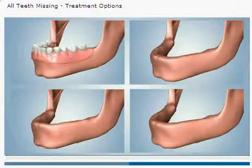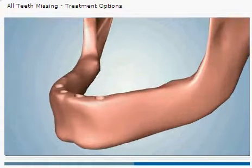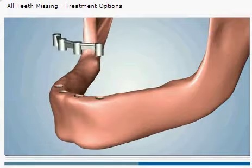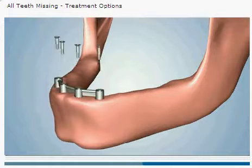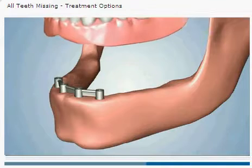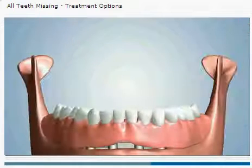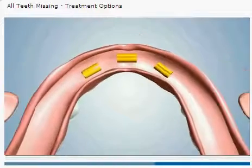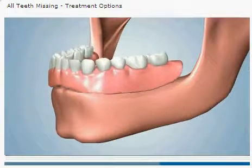A second option involves the placement of four dental implants. A customized bar is fabricated and attached to the implants. A denture is designed with clips that securely snap into place over the bar. This type of connection is known as the bar and clip attachment. This denture may also be removed by the patient for cleaning.